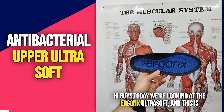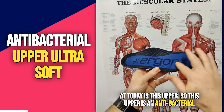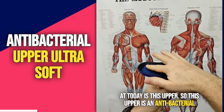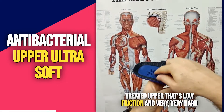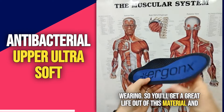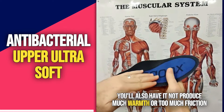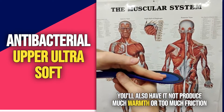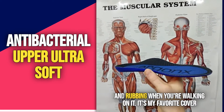Hi guys, today we're looking at the Ergonix Ultrasoft — this is our premium orthotic inner sole, and the feature we're looking at today is this upper. This upper is an antibacterial treated upper that's low friction and very hard wearing, so you get a great life out of this material. It won't produce much warmth or too much friction and rubbing when you're walking on it.